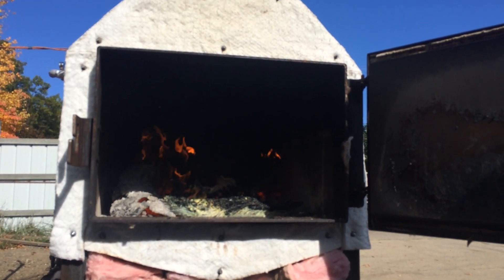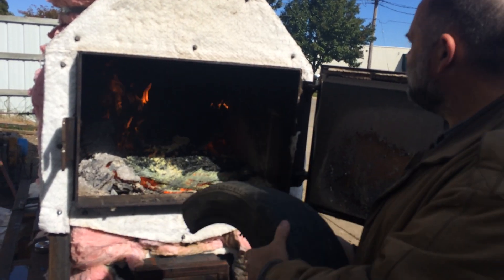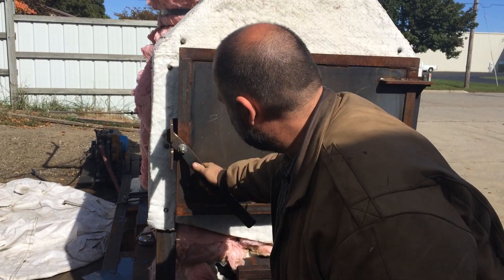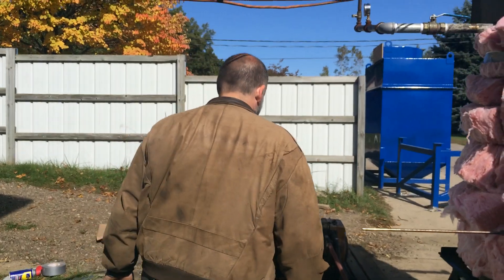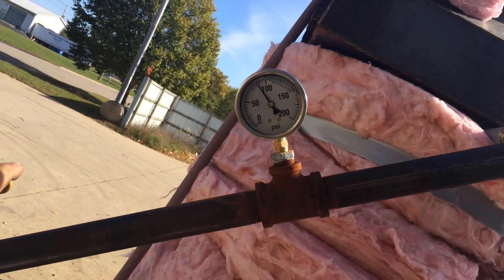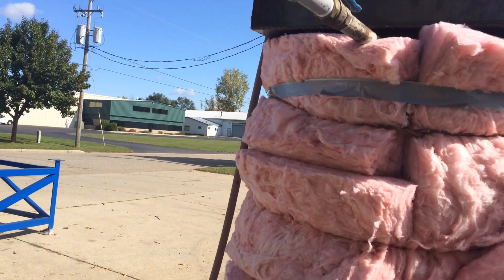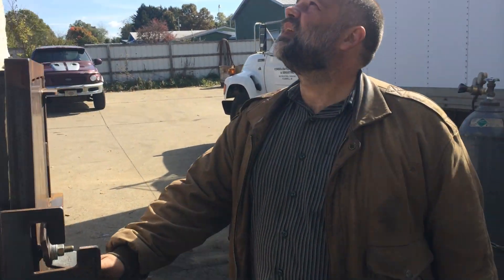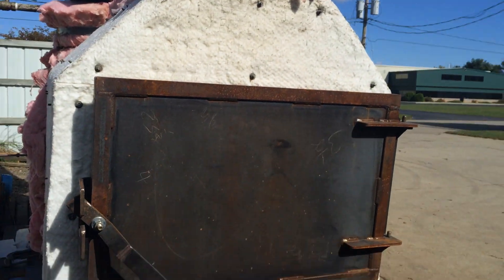We're going to put the gasification boiler to the test today. We've been burning tires — I have half of a car tire, about a 16-inch rim, and we're going to throw this in our gasification boiler and give you a look at the actual gasification process. We've got about 80 psi worth of head of steam here, so we're gaining pressure. This was designed basically so that we could burn tires cleanly and effectively without pollution and gain some energy from it as well.